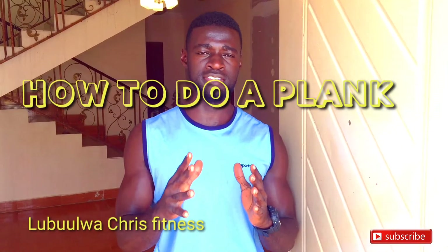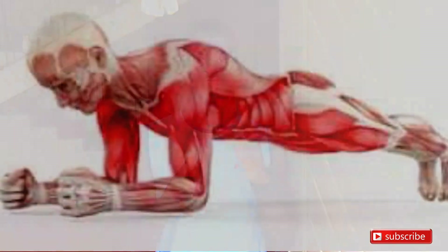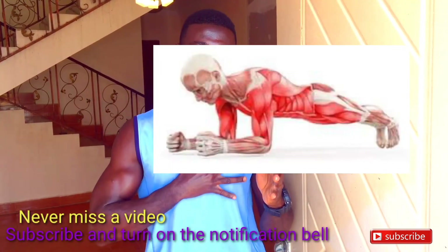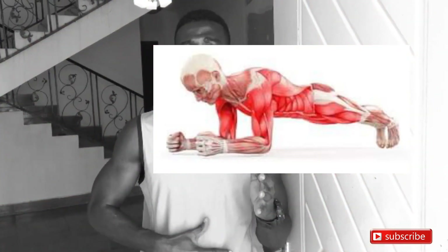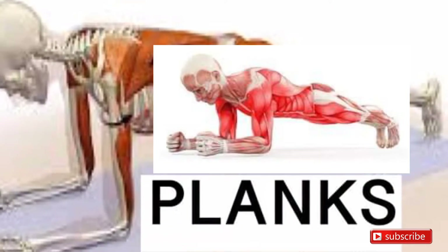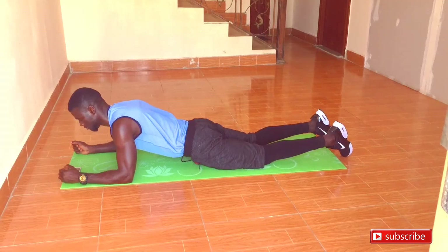What's up guys, Lula Chris Fitness. In today's video I want to take you through four simple variations a beginner can use to master a plank. A plank is a very simple exercise which can help us strengthen the core, but also the back and shoulders, and it's a very important exercise when it comes to cutting off that huge belly fat.